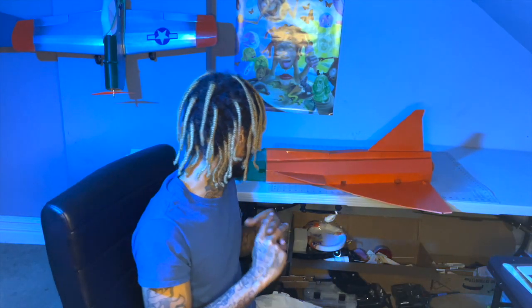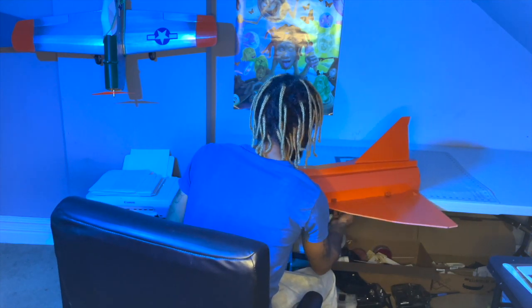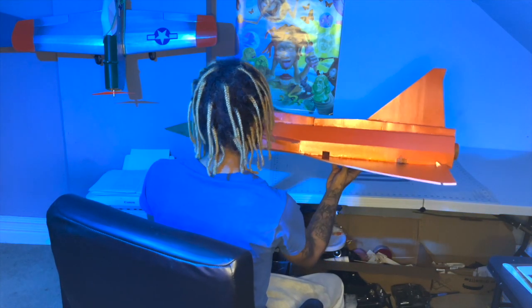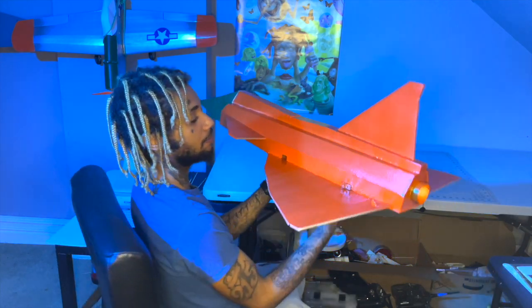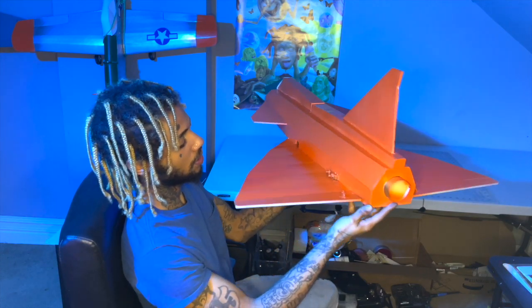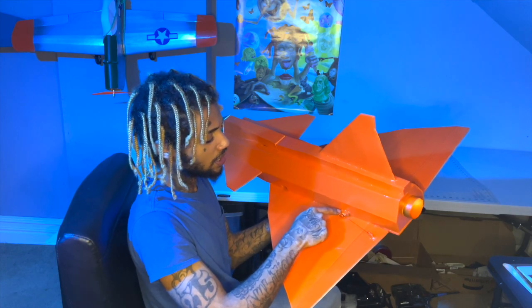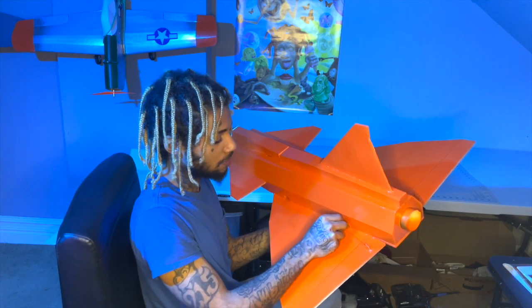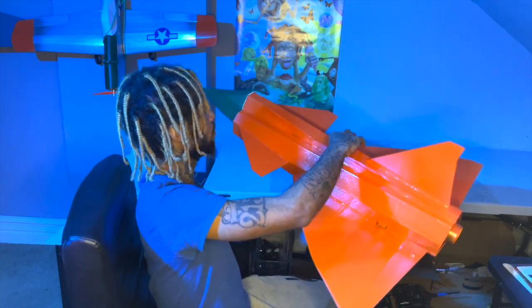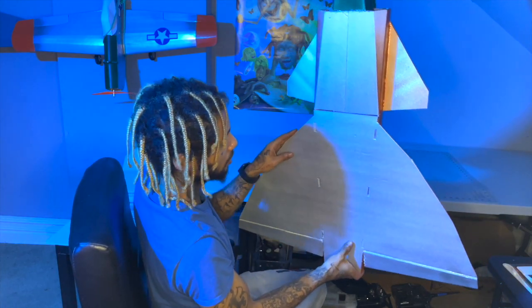Hey what's up guys, we're done! It took me about three hours because I was taking my time, but what you saw was a time lapse. This is what we came up with. I've got the 9-gram servos in there — I'll leave a link in the description for those on Amazon; they're really cheap and durable.